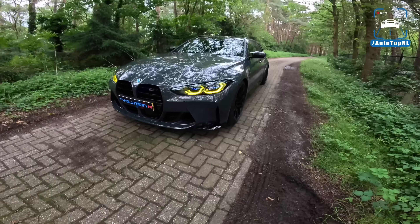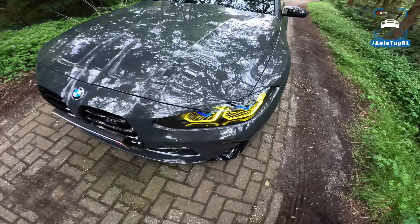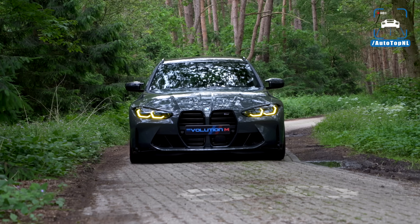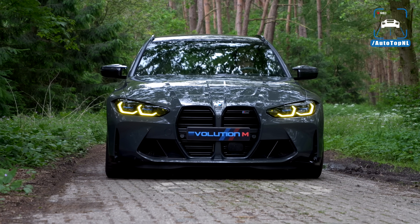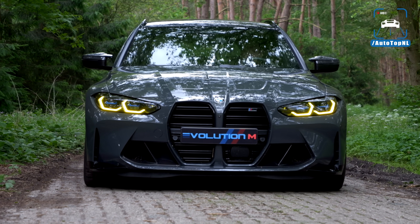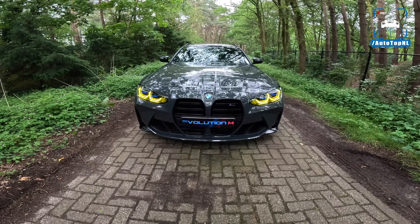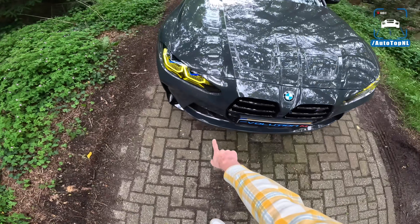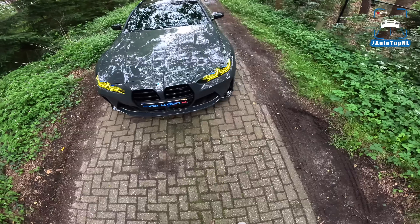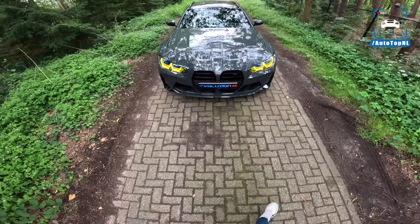As you can see, we've got the Evolution M yellow daytime running lights, which definitely look mean as hell, especially on a dark car like this. This is Dravit Grau, a very nice dark gray. It also has the carbon exterior package — you can see the carbon intakes there, also available in our store.